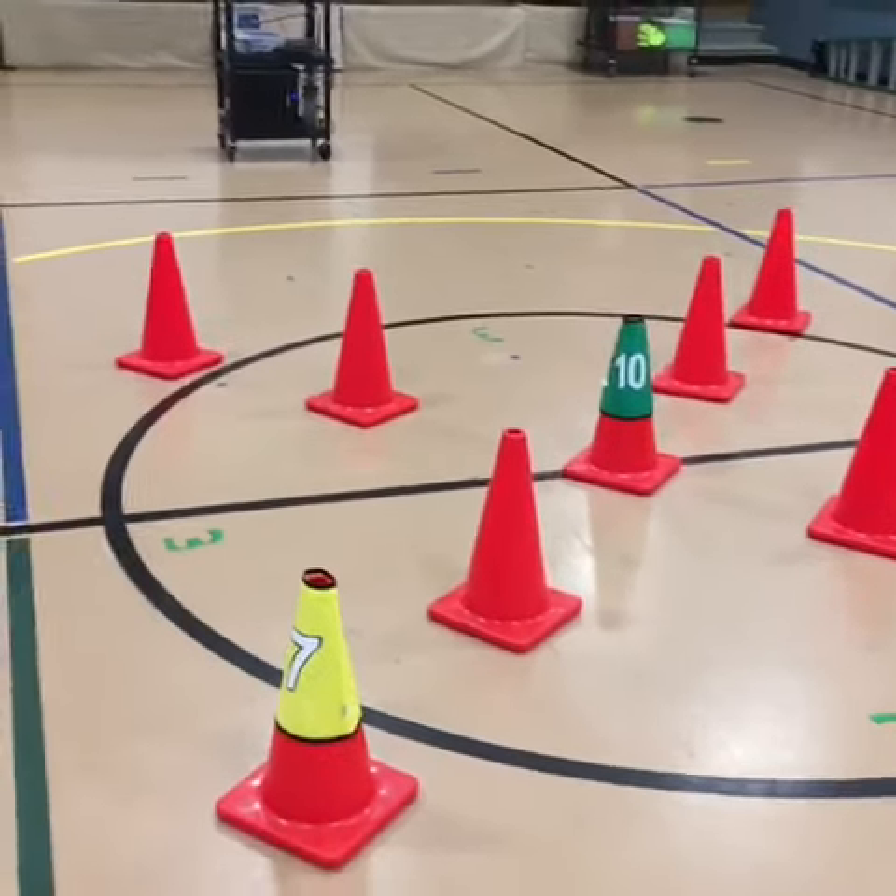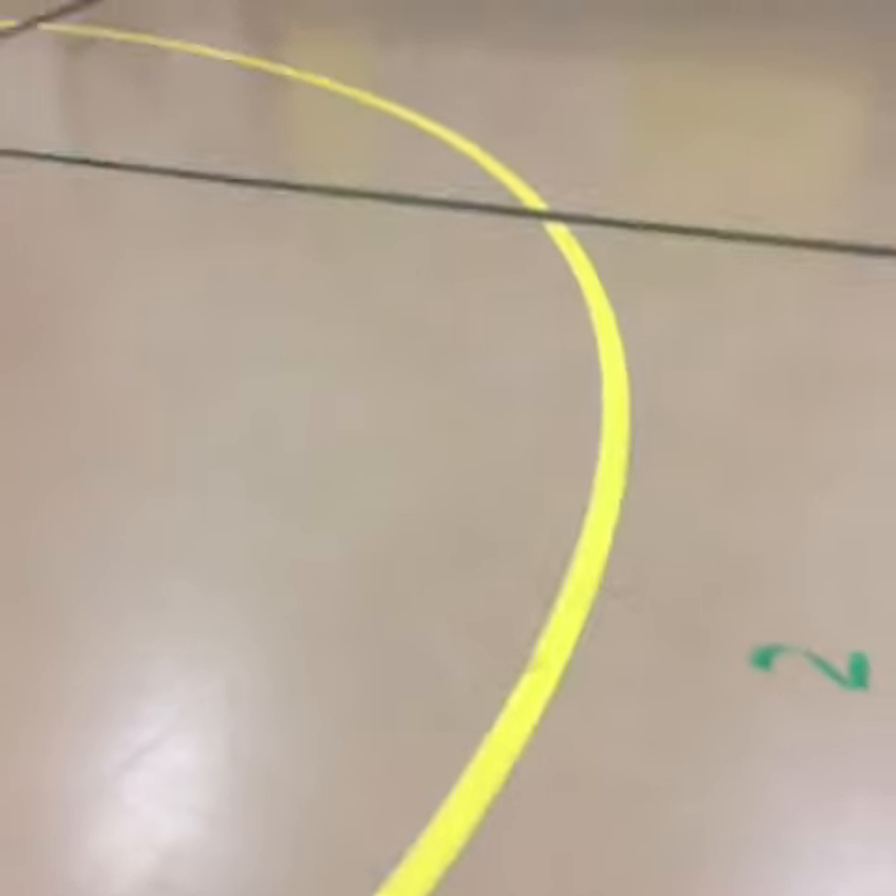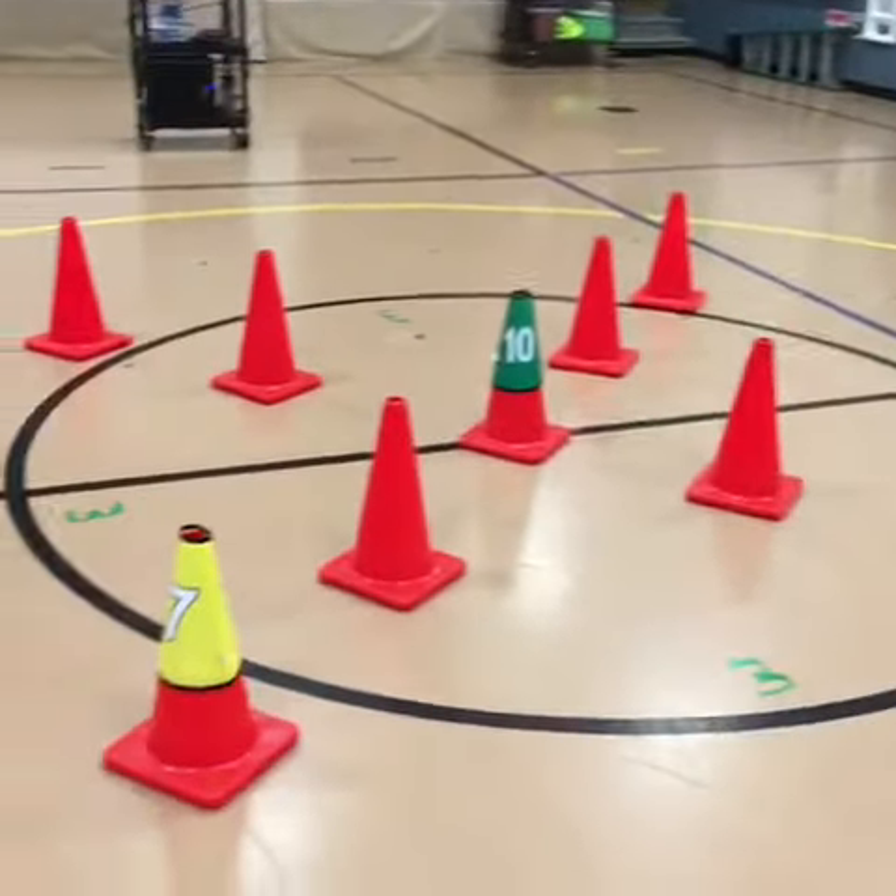I forgot to mention that the cones are in an X in the middle because I'm also separating shooting areas, so that's why there's extra cones. It has nothing to do with the dribbling activity.